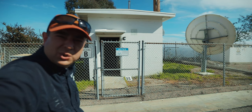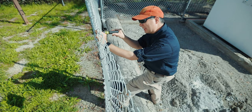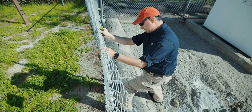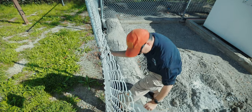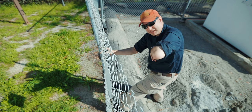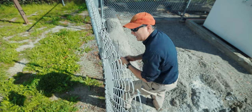Back to mounting the RF sign. Camp Pendleton's right over that way and they're doing exercises, training new marines, so you always hear the exercises and all the things that they do from over there. One RF sign down — there we go. And number two. All three signs are now installed.